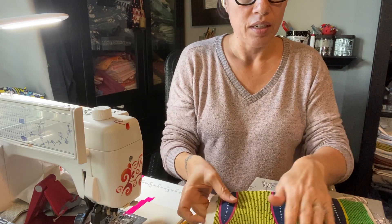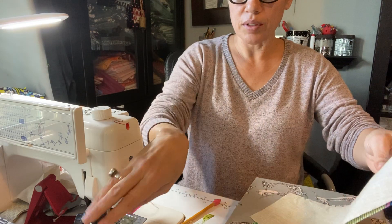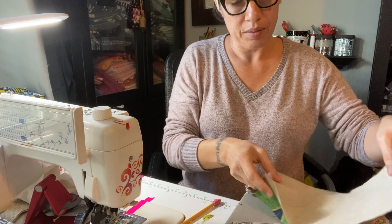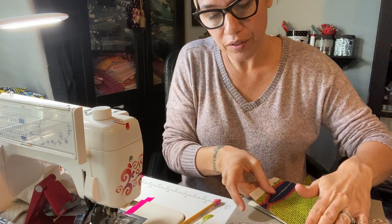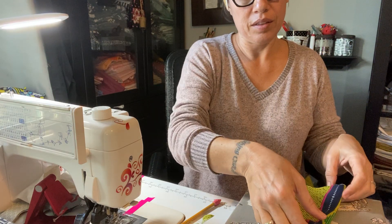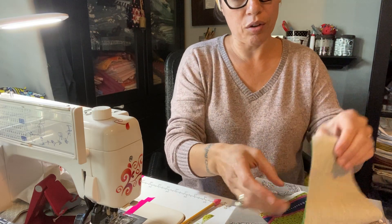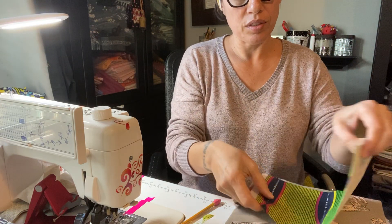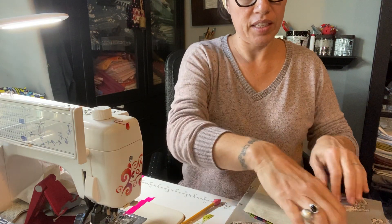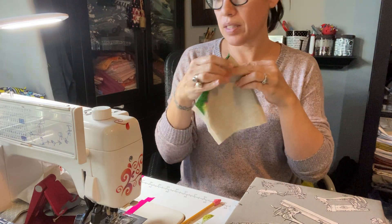I've got my two pieces of fabric. I'm going to do this in a couple of installments — this is the first part. So we're going to fold it in half. I'm putting both fabrics with their pretty sides out, but I'm going to fold the front of the mask on the inside, so the part that people will see will be on the inside.